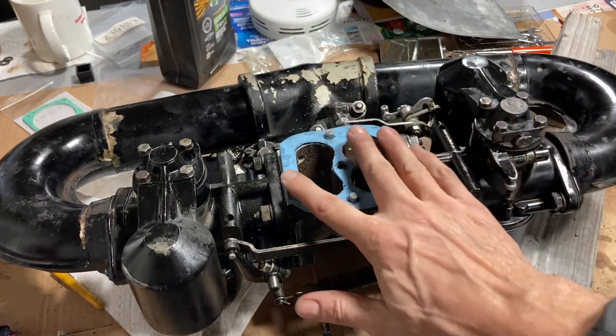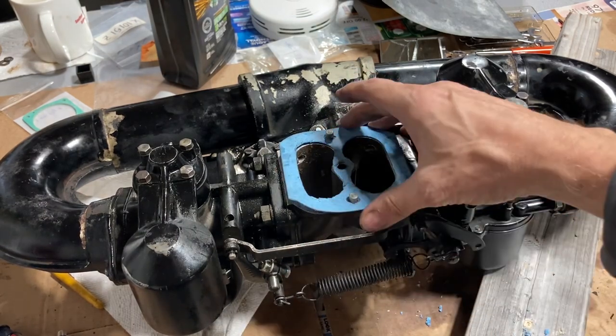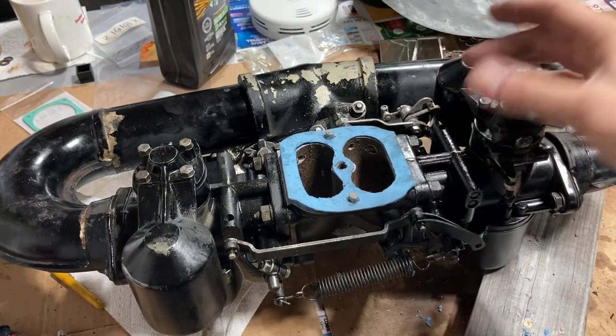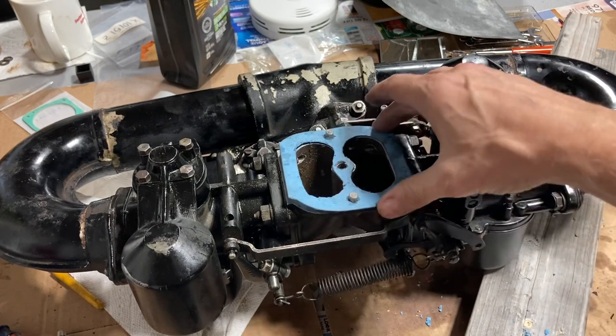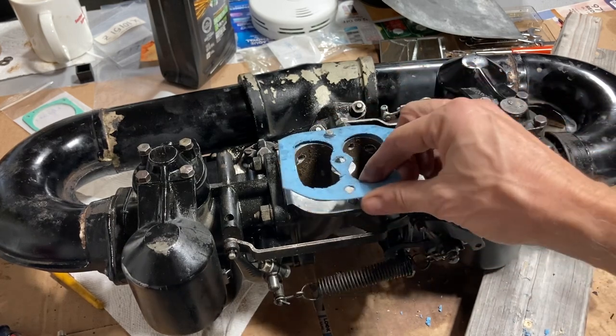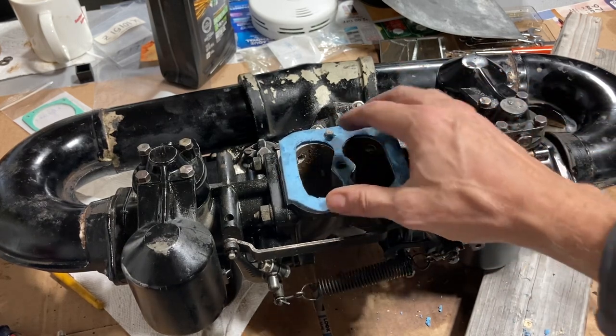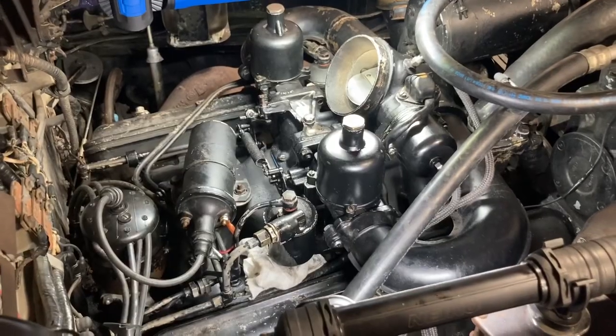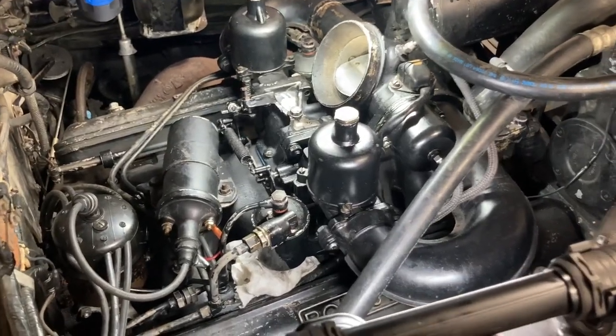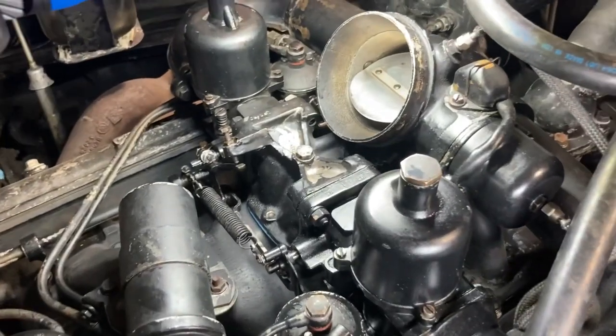This is our makeshift gasket. We found there was a little bit of teetering between here and the manifold — just a tiny bit — so to take up that slack and make sure it was sealing, we got some fairly thick gasket material and used it to create a gasket here.